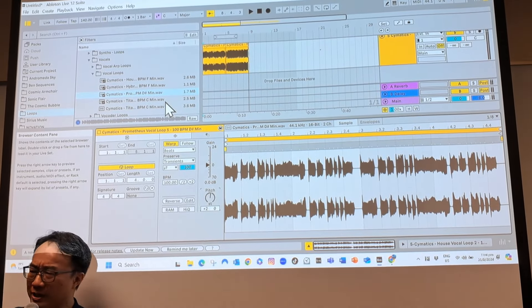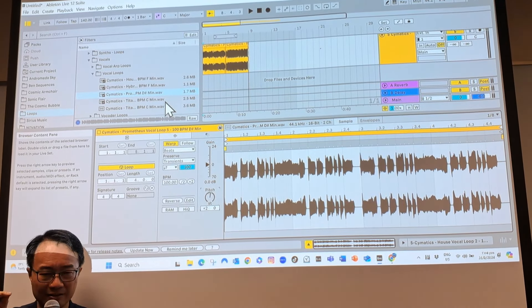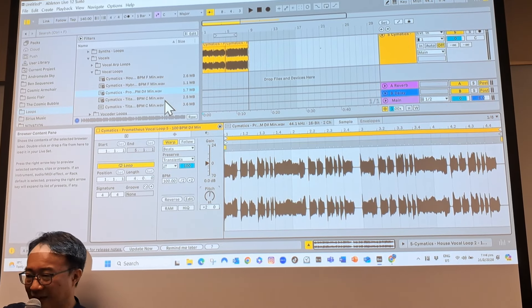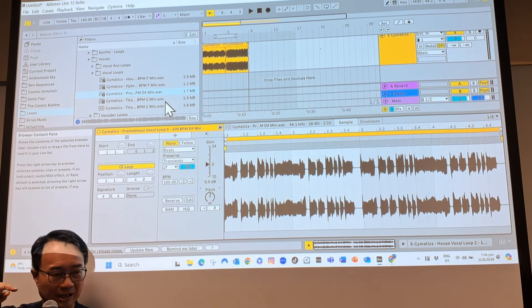Let's see what other keys — am I only restricted to looking for F minor, or dragging in something which is a few semitones off and I have to pitch it up or pitch it down?